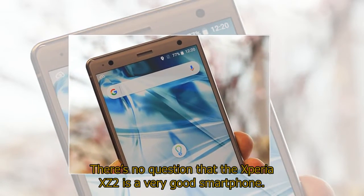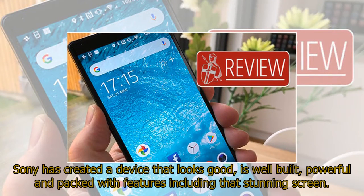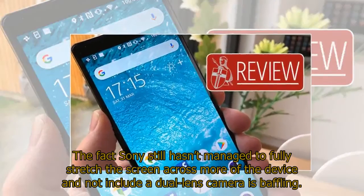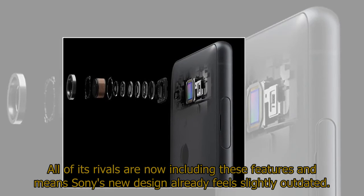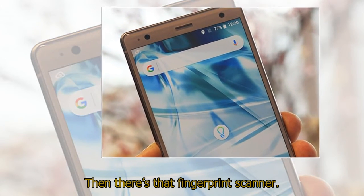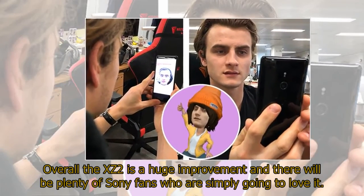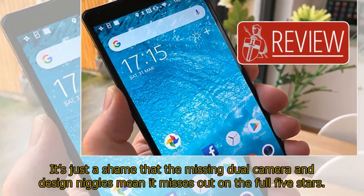There's no question that the Xperia XZ2 is a very good smartphone. Sony has created a device that looks good, is well built, powerful and packed with features including that stunning screen. The camera is decent and its battery is hugely impressive. However, the fact Sony still hasn't managed to fully stretch the screen edge-to-edge and hasn't included a dual-lens camera is baffling when all its rivals now include these features, making the new design feel slightly outdated. Then there's that fingerprint scanner — how nobody at Sony realized it's in totally the wrong place is beyond us. Overall the XZ2 is a huge improvement and Sony fans will love it, but the missing dual camera and design niggles mean it just misses out on a full five stars.